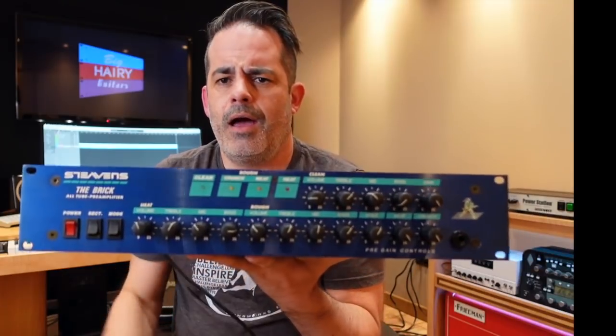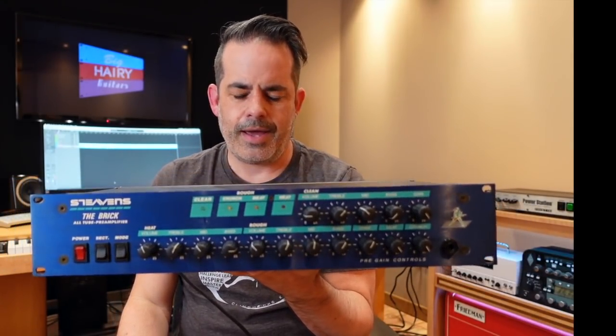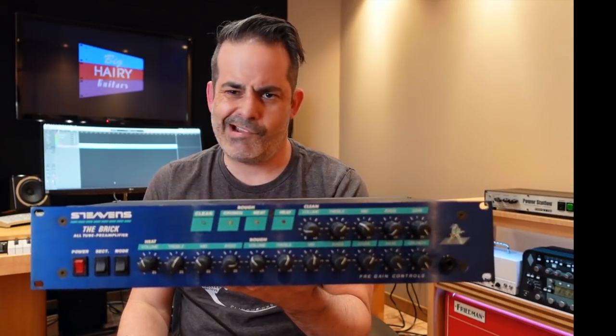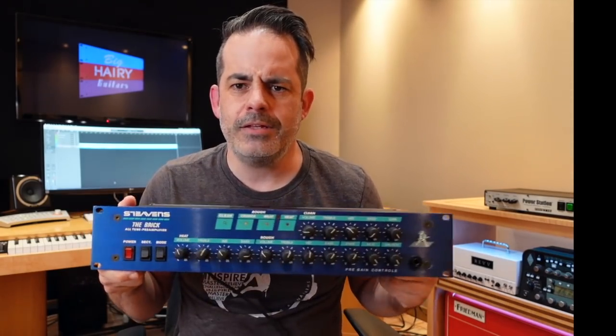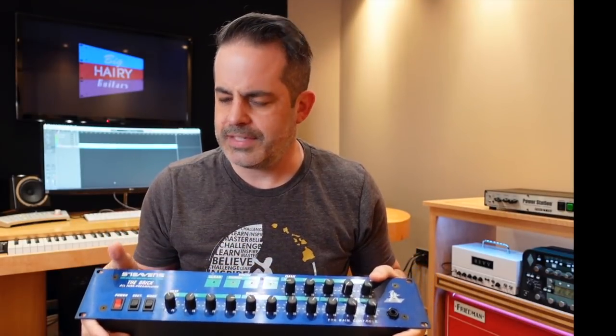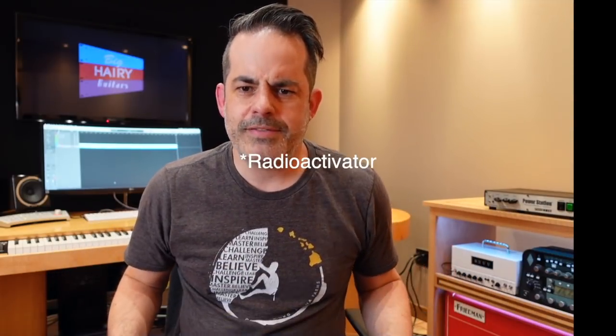So that's it — Stevens The Brick Preamp. I've got to admit, first time I plugged in I was like no, not happening for me. But then I changed some stuff and I quite like it. It's quite good. Is it the best of its ilk? I don't think so. But they're not crazy expensive if you can find them — the Radiators I think are more expensive. This is a pretty solid four-channel preamp.